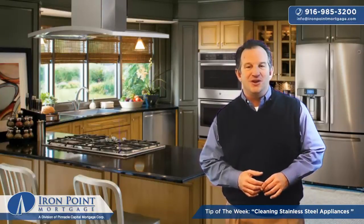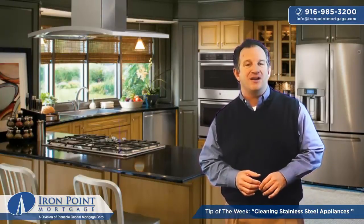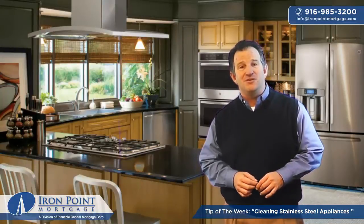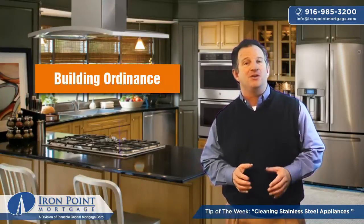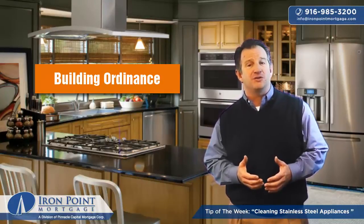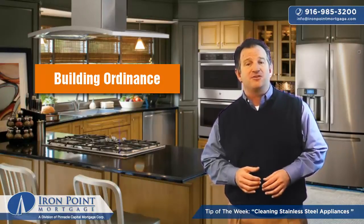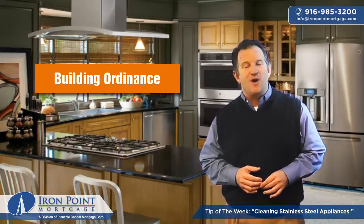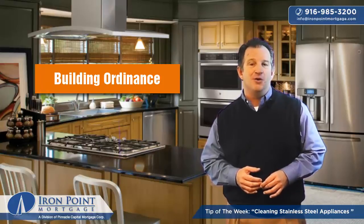So that ties into insurance. There's a fairly new insurance product that you really should have on your homeowner's policy that also gives you that extra protection — called building ordinance. This additional insurance covers you in case of a partial loss. For example, if you have a small fire in the kitchen that would cause you to have it remodeled, then you would be required to bring your entire home up to code.